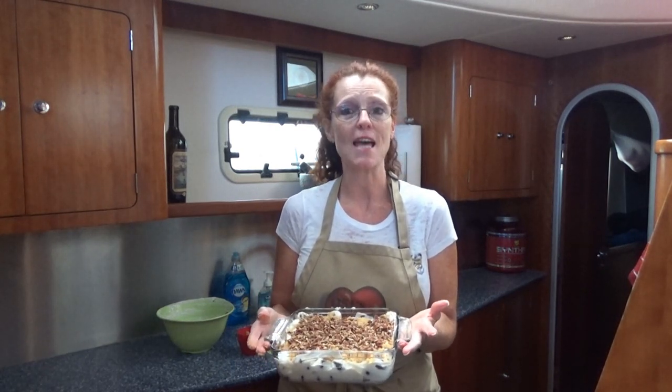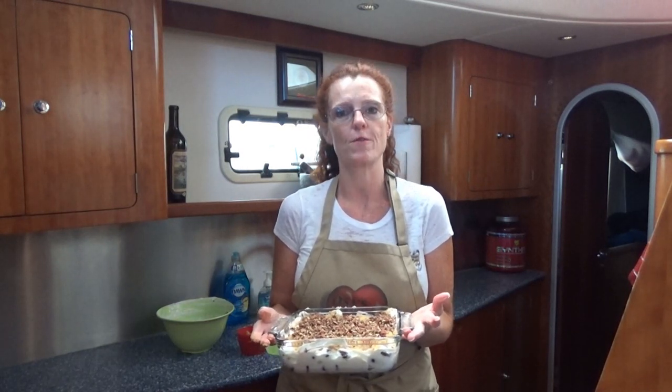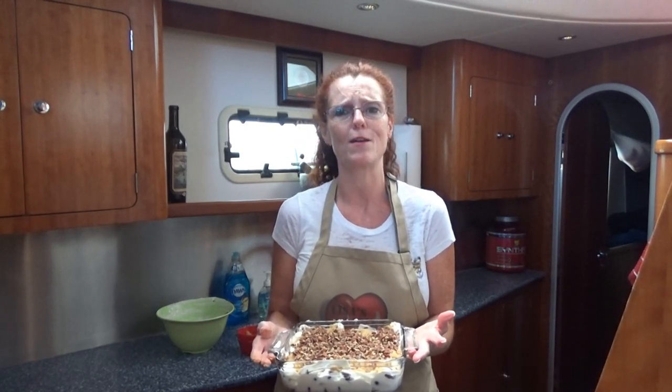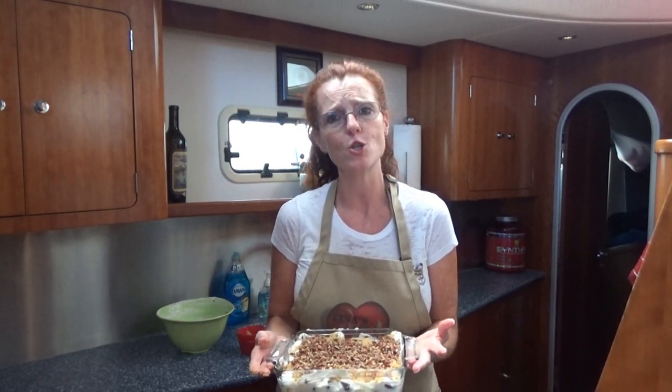You want to chill it at least two to three hours, possibly four. I like to do overnight, but if you need something quick and easy, it's so easy to make. And guys, I can't tell you enough how delicious this is — this is so yummy. Miss Sandy, you've got to try it. How easy was that recipe to put together? It took us about 15 minutes. It serves 15 or more, just depending on how big you want to make those portions. And it is so delicious.